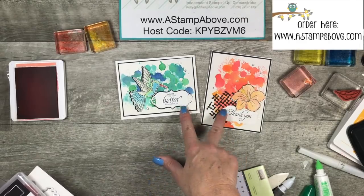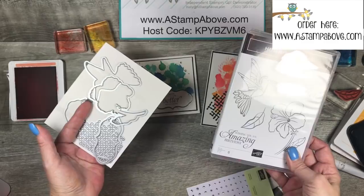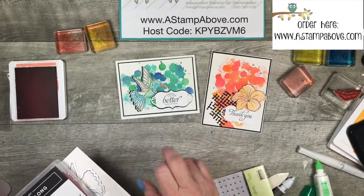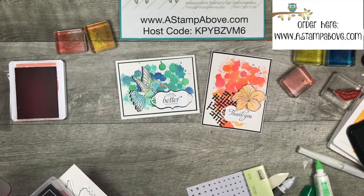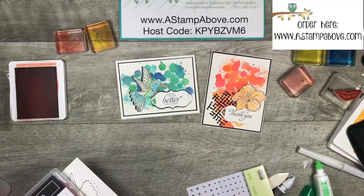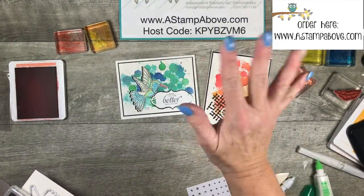Before I forget — this bundle is from our Occasions Mini catalog. It is not carrying over into the new catalog, so it is going to be retiring. There are some amazing cards out there online — tons and tons of ideas with this. I think it's just so pretty and perfect for the Spring is in the Air theme. You guys have yourselves a wonderful weekend. Have a blessed Easter — I hope you get to spend it with family and friends. And once again, thank you so much for taking a little bit of time out of your day to spend it with me. Bye-bye!